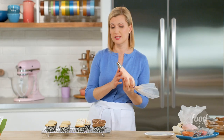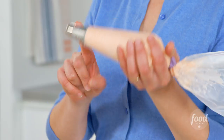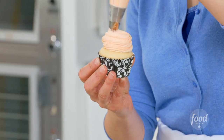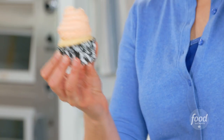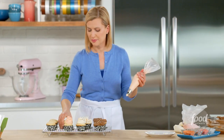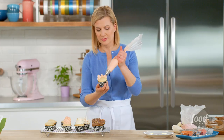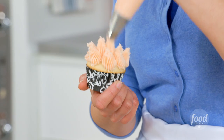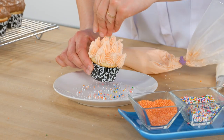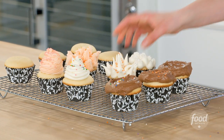Moving on to a star tip — the technique is the same as a plain tip, but the look is altogether different. This is a large star tip with fine teeth. You can build a lot of height too — now that's a dramatic cupcake. And then the same goes for the spikes, and it almost gives you a flower look. And you can do the weave as well.